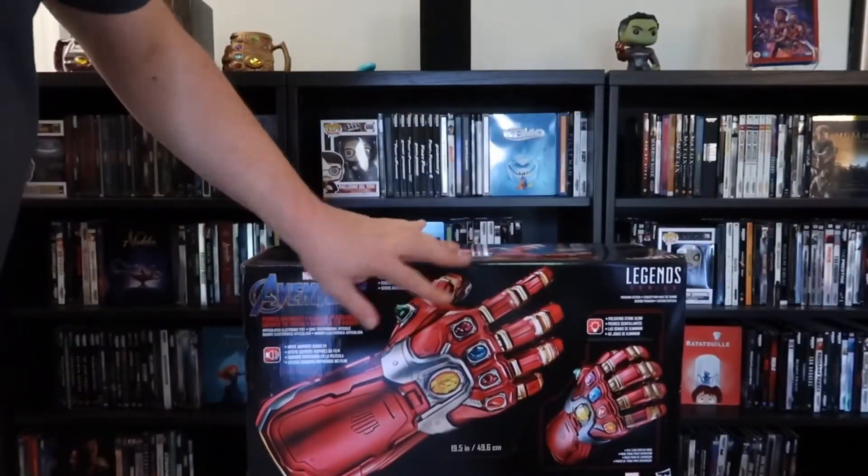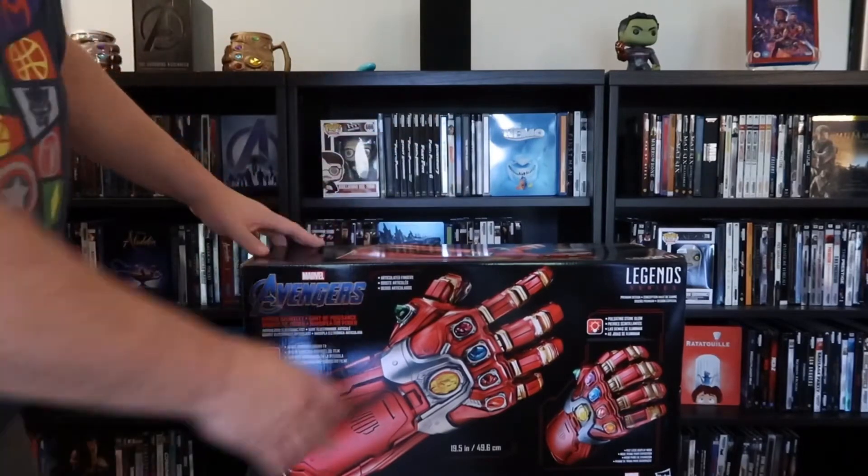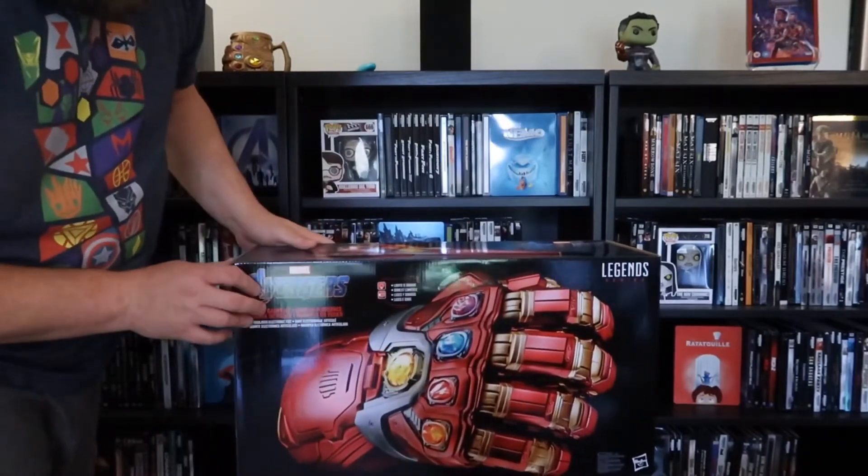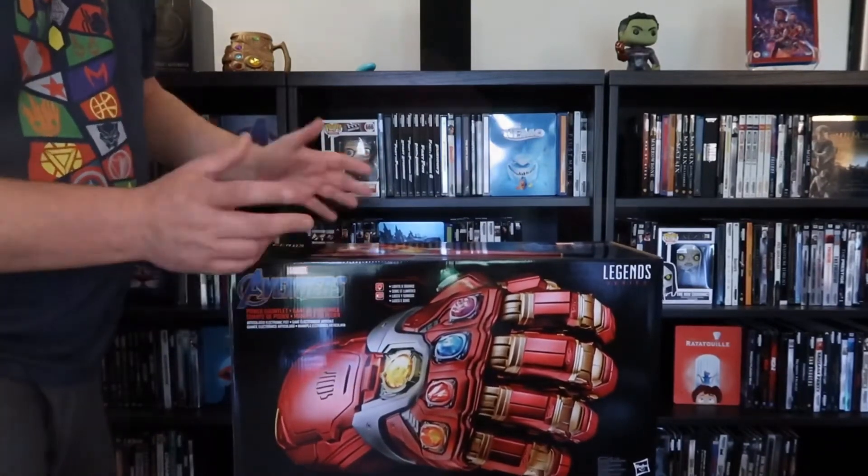As you can see here, we do have the back of the box — really nice artwork. Really kind of enjoy it. So let's crack this thing open.